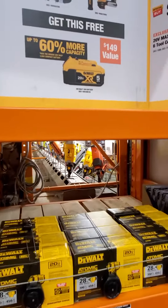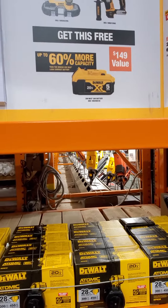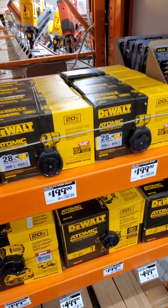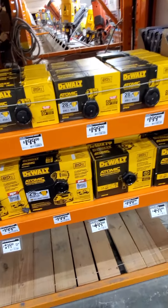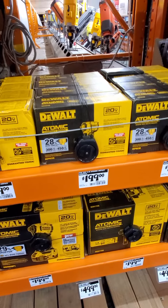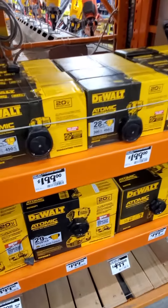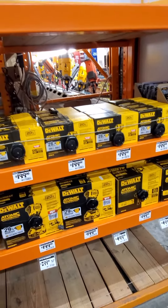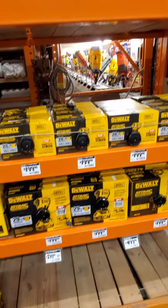This is a pretty good deal if you're looking to get one of these new atomic compact impact drivers. I'm assuming this is going to be hackable, so it could probably bring the price down close to a hundred dollars for these tools. I hope everybody finds this useful, and if you're looking to get one of these impact drivers, they should be rolling out in your store soon.